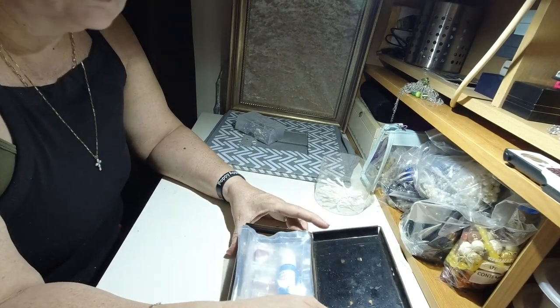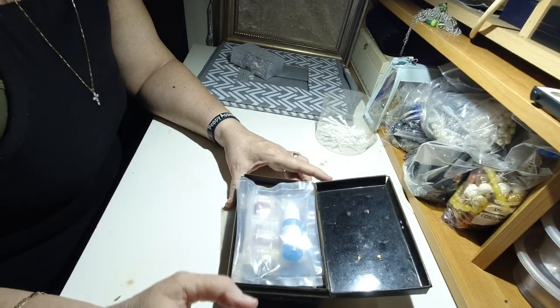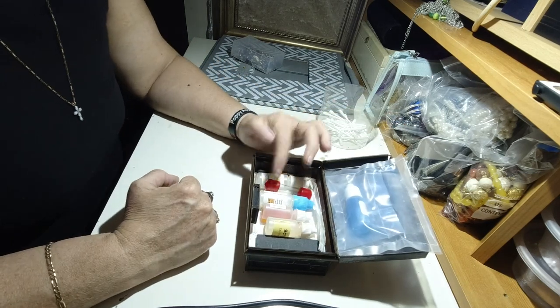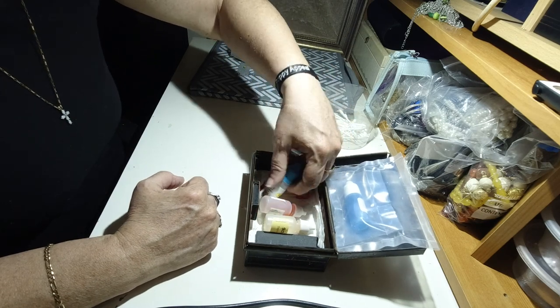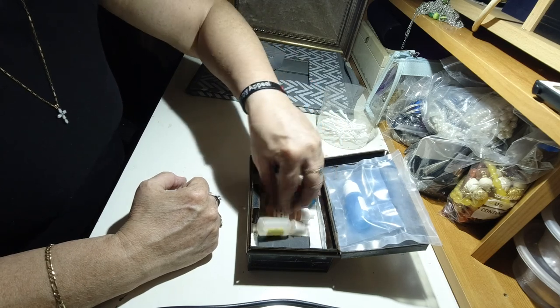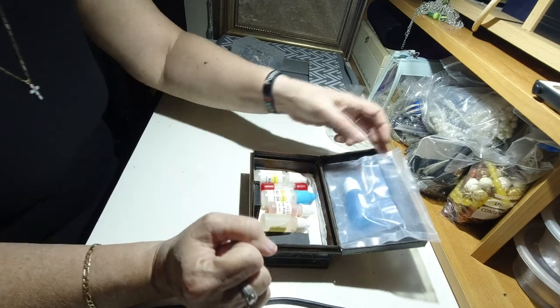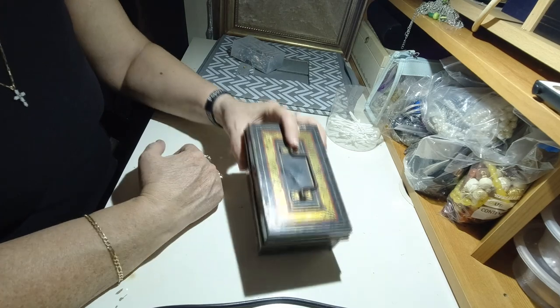My acid testing kit — it's also got a neutralizer. I've got 9 carat, 14 to 24 carat, silver, and another 9 carat. And my testing file, which has gone rusty. I'll keep it in this tin just so it's out of the way of the kids, because obviously you will get burnt from it and it's toxic.